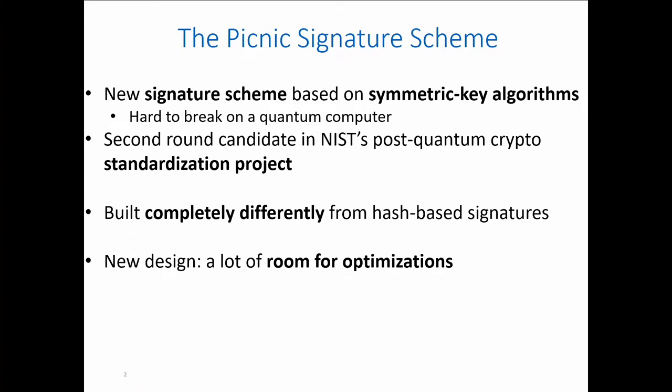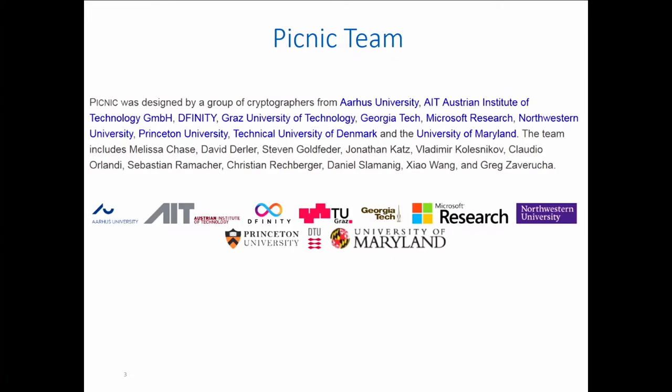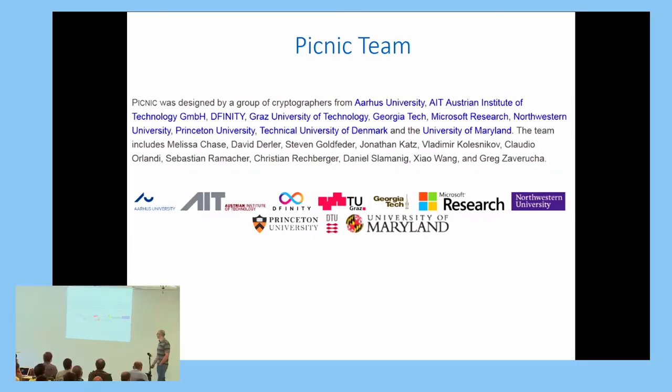PICNIC is completely different from classical hash-based signature schemes. Because this is a new and interesting design, there is a lot of room for optimizations in the scheme, and this work is currently ongoing. The PICNIC team has many people coming from various institutions.